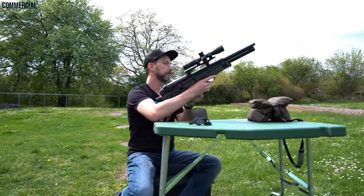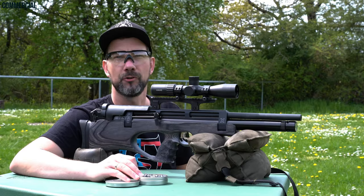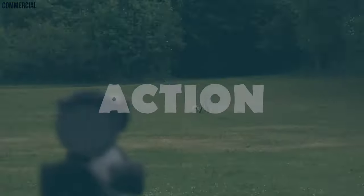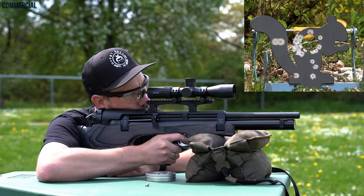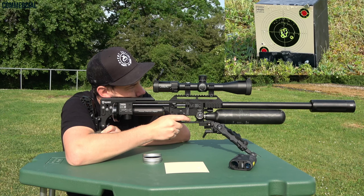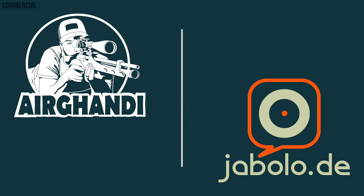Also HW57 with iron sights. Servus, thanks for dropping in, welcome to today's — let's call it shoot and chill — where I'm just going to shoot the Weihrauch HW57 via iron sights.